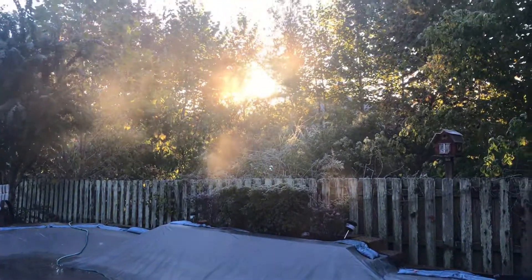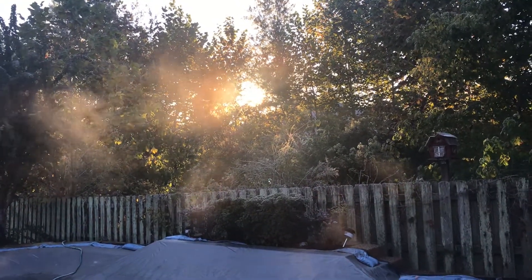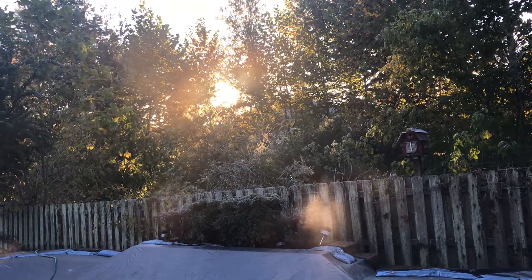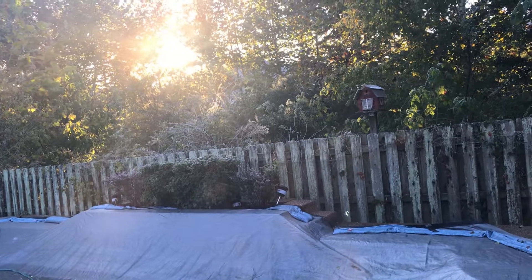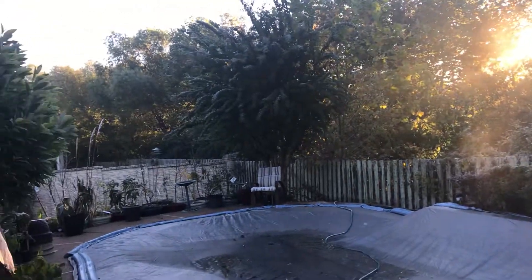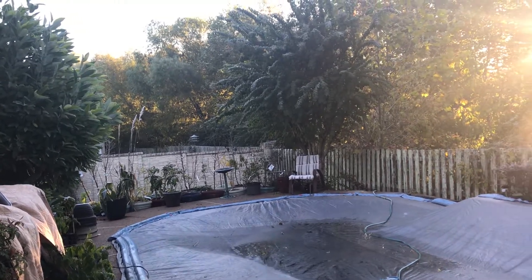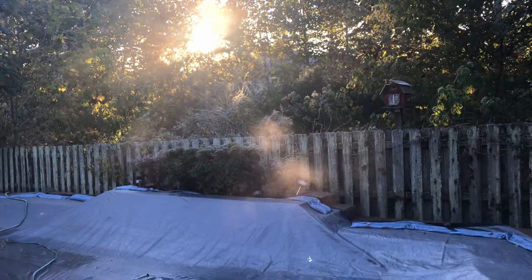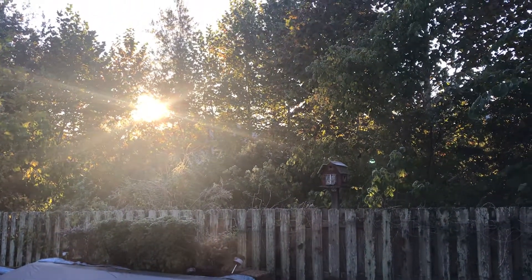Good morning, garden family. It is 8 a.m. and 28 degrees here. Let that sink in for a minute. It turned out to be much, much colder than expected. Everything over there is frost covered — it's so pretty. It's not to-the-bone cold; I'm actually out here in just a sweater. You can see the steam coming off the water as the sun starts to crest over the tree line.